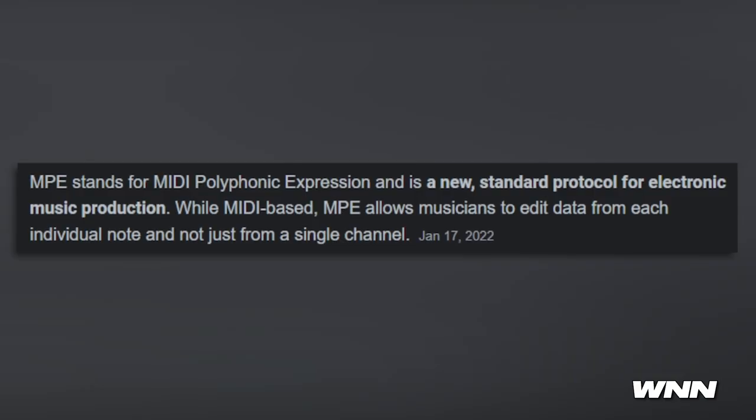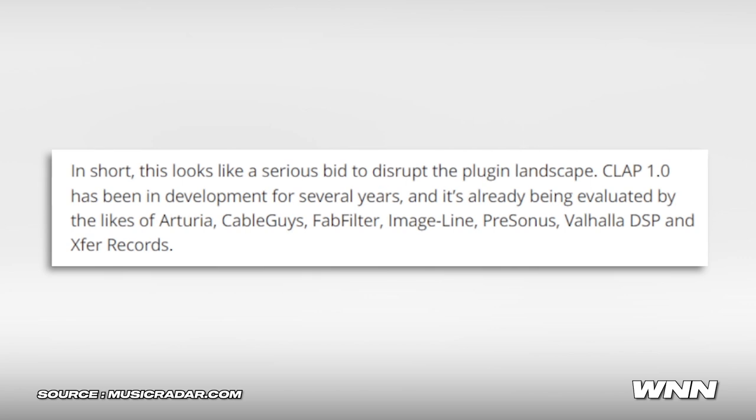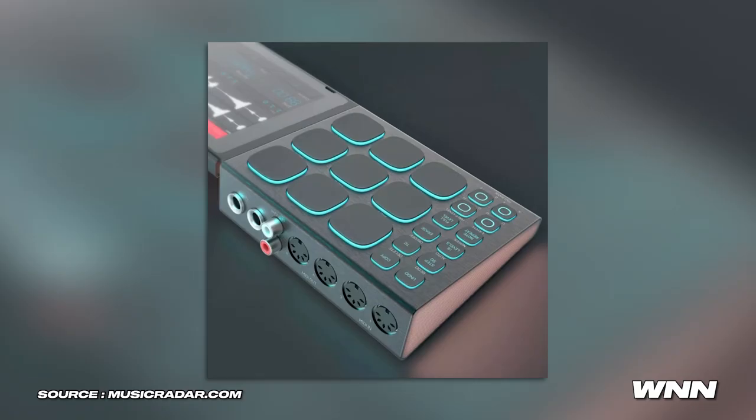I'm excited for this one and hope they add it to more DAWs and plugins. Automation has been described as MPE on steroids — MPE stands for MIDI Polyphonic Expression, a new standard protocol for electronic music production. It allows musicians to edit data from each individual note, not just from a single channel. CLAP 1.0 has been in development for several years and is already being evaluated by the likes of Arturia, Cable Guys, FabFilter, Image-Line, Presonus, Valhalla DSP, and Expert Records.